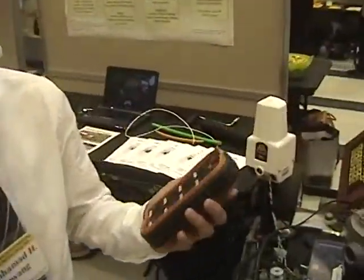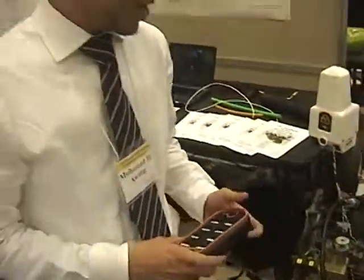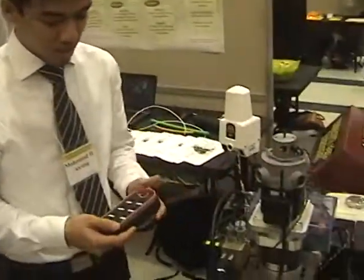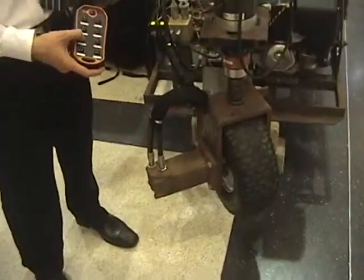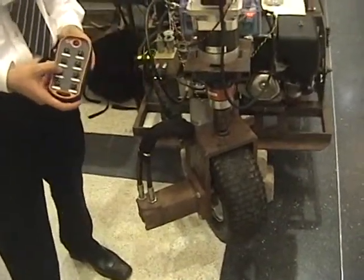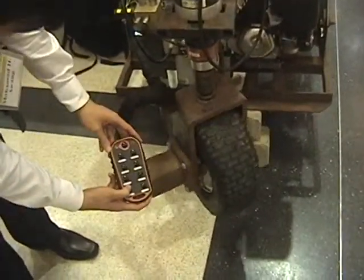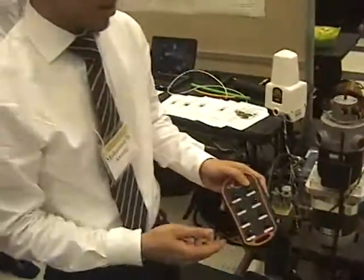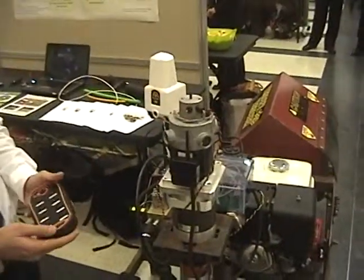We have the handheld remote control — it's really tough, so you can drop it, no problem. You just send a signal to the microcontroller. For example, you push right or left and it moves the wheel in that direction. It can also move forward and reverse, but we need to run the engine for that, so we're not going to demo that here.